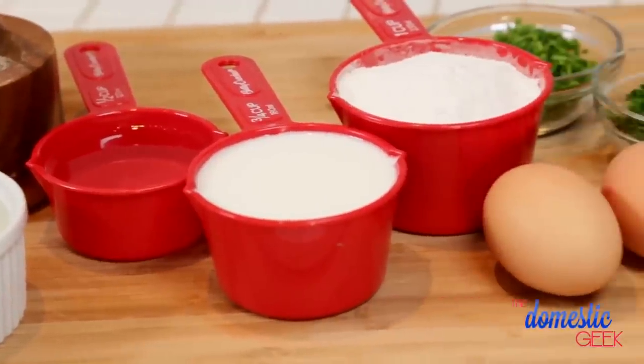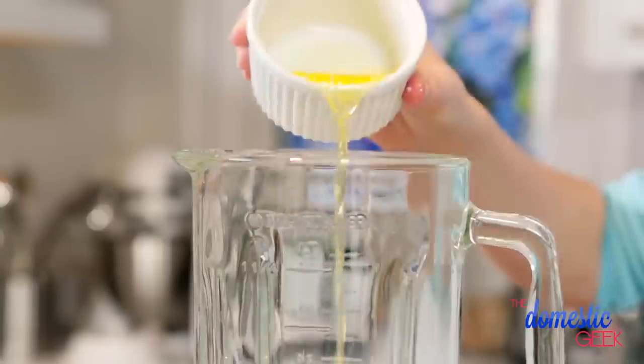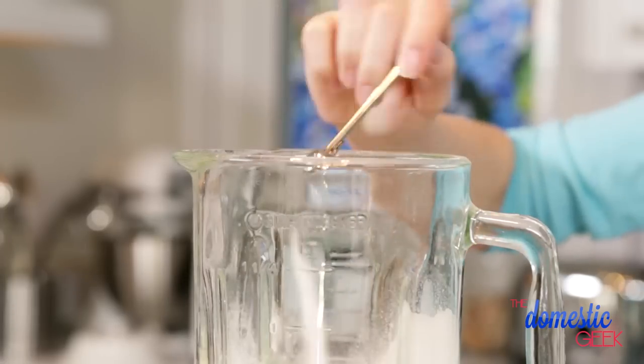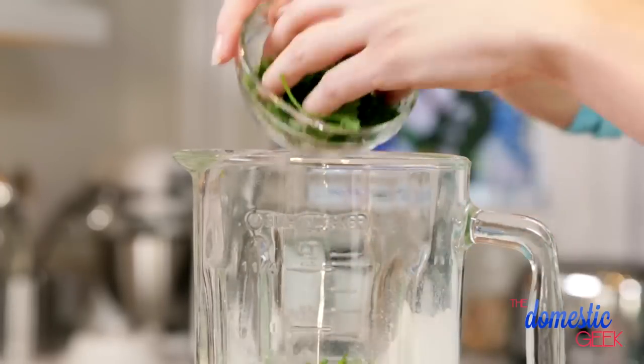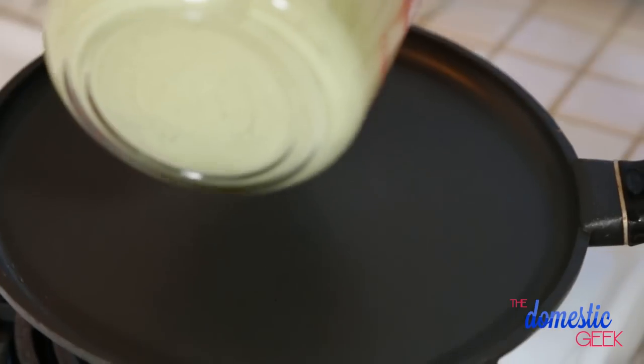Now that we've conquered our classic crepe recipe, it is time to kick things up a notch by adding a whole lot of flavor, starting with our savory herb crepe. In my blender I've got my standard crepe recipe and to that I'm going to add a little bit of salt, some pepper, and some fresh parsley and chives. We're going to give this a really good blend and to the stove we go.